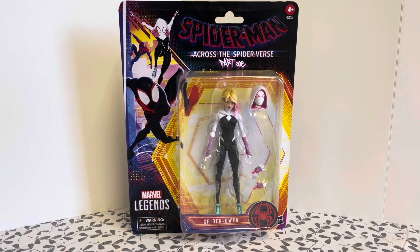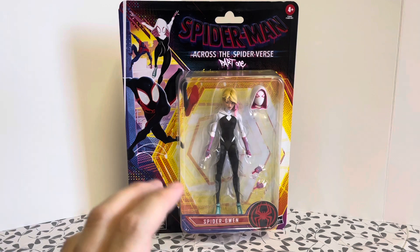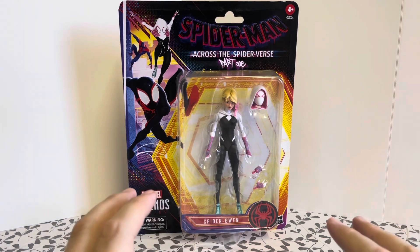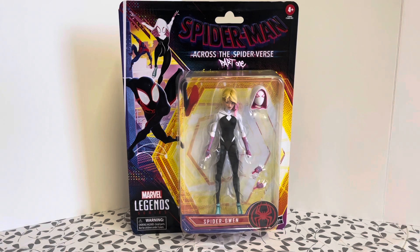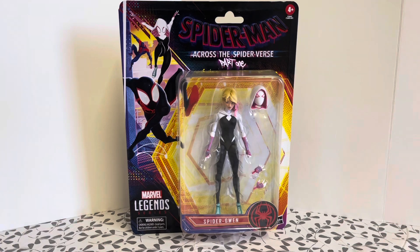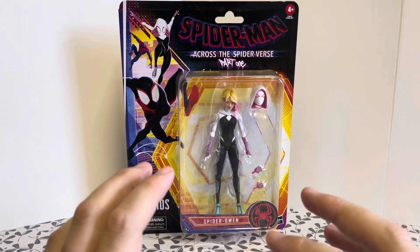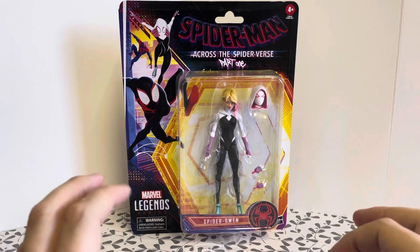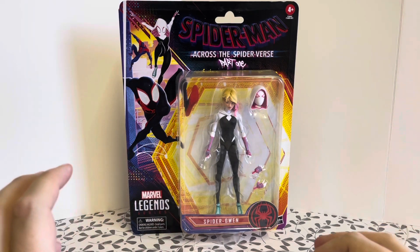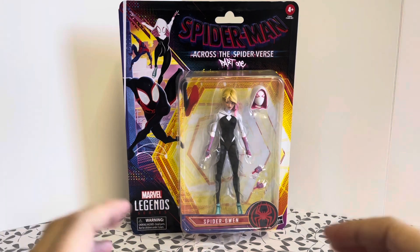Not going to give you any spoilers, but Spider-Gwen, who was more or less a supporting character in Into the Spider-Verse, is now kind of like the co-lead in Across the Spider-Verse. It does concentrate a lot on her background — how she became to be Spider-Girl, or Spider-Gwen as she's referred to, and she is one of the main reasons for getting Miles back into the plot. Go and see it on the big screen. It's probably one of the best animated films I've ever seen. The sheer ingenuity of each Spider-Verse having its own unique animation style — it's just a wonder to behold.